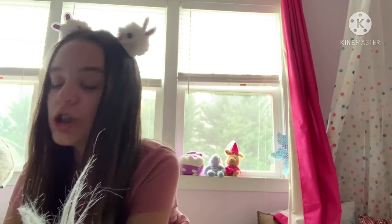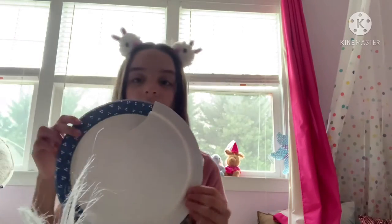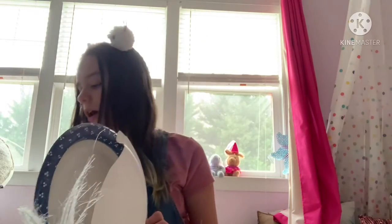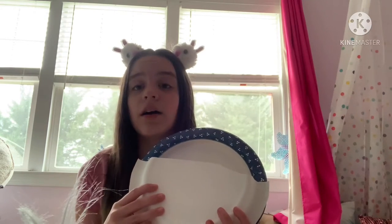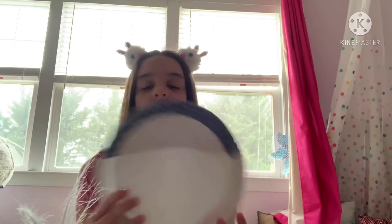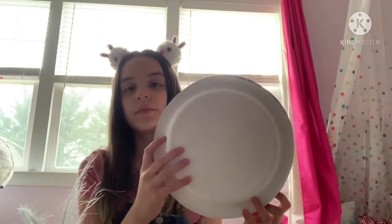First, we'll be needing two paper plates. We'll be turning them into our basket. It doesn't really matter what color they are — the color will mostly show on the inside and along the rim. This will end up being the back of your basket, so it won't really matter.